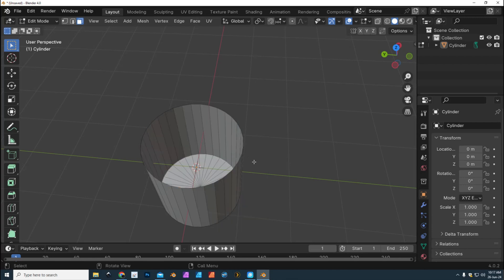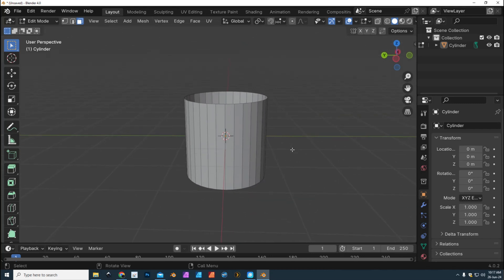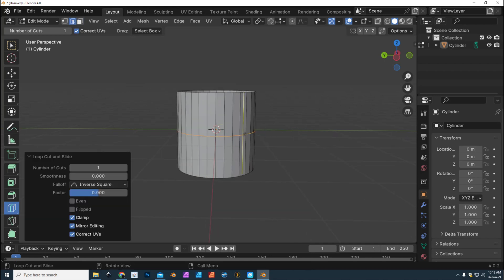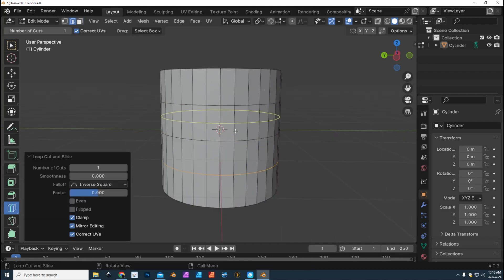Delete — Delete Faces. There you have it. So this is our basic shape. Now we want to make sure that we have enough subdivision level — we're gonna need that later on when we create the ear of the mug. We're gonna go to Loop Cut, click here, and add a few more loops. There are other ways to create multiple in one go, but I want to keep it as simple as possible because this is a beginner's video. You need to get the basics first before doing shortcuts.